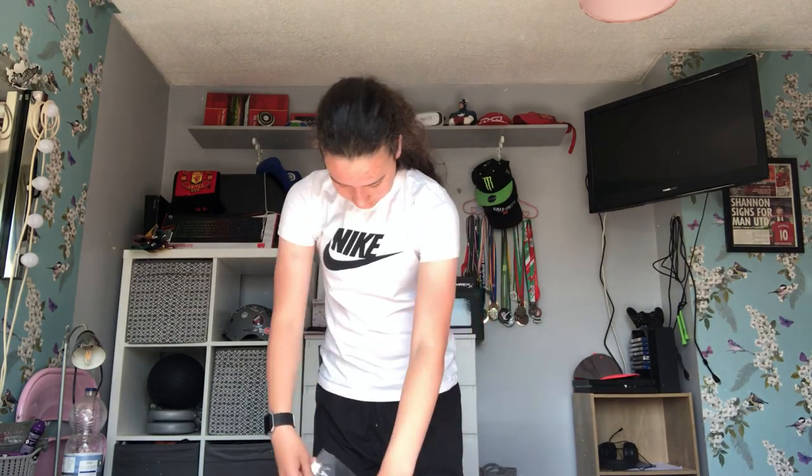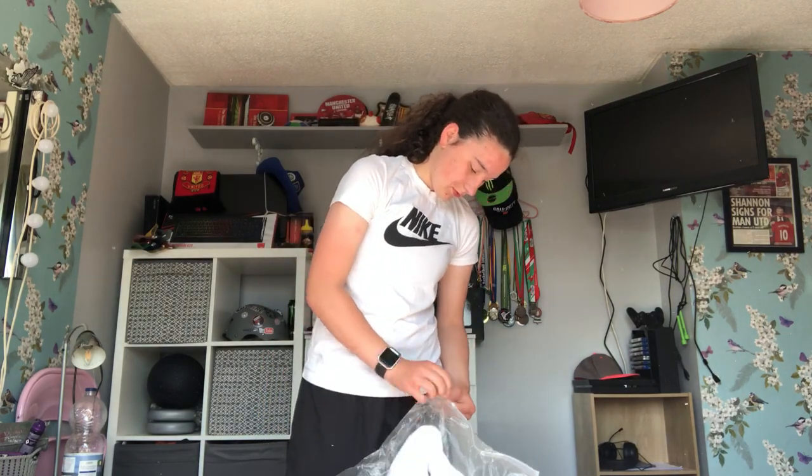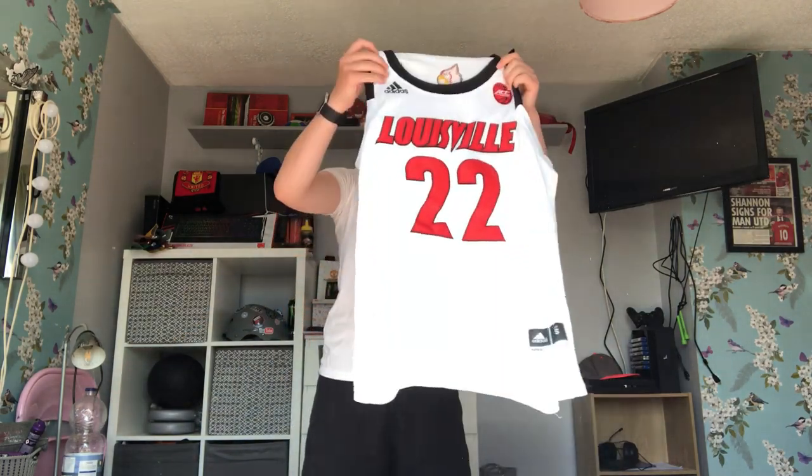Pretty excited for it. There it is in the packaging — so here it is.